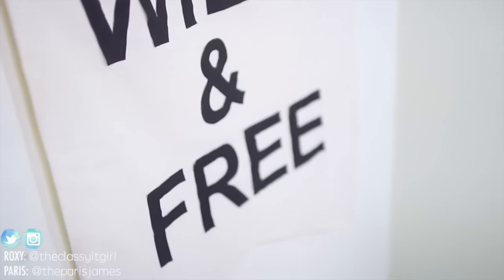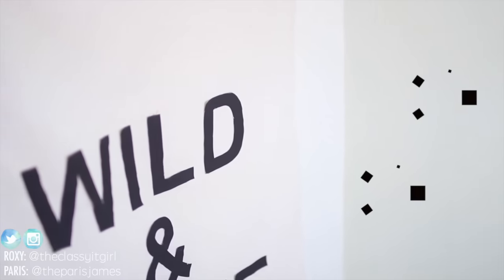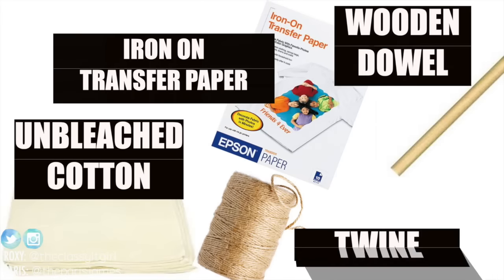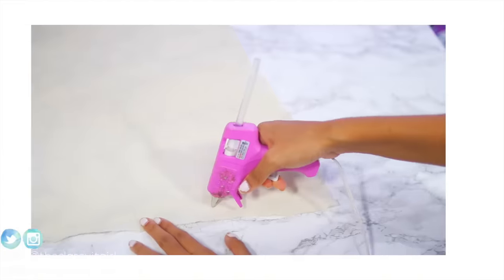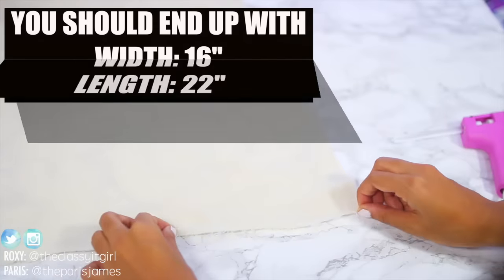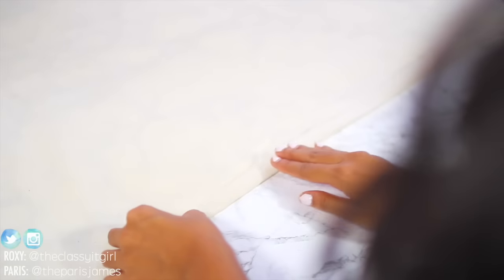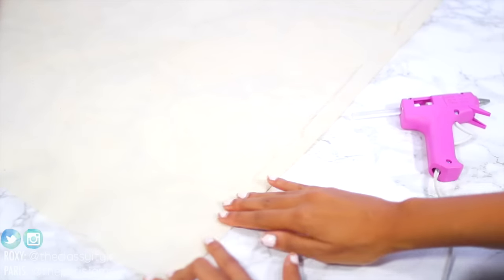Last up is this Urban Outfitters wild and free banner which actually retails for $100. But no worries — you can make your own with unbleached cotton, iron-on transfer paper, a wooden dowel, and some twine. Cut the fabric to a width of 17 inches and a length of 23 inches, and hem one inch around the edges for a neater look. If you're lazy, you can go ahead and hot glue it like we did.